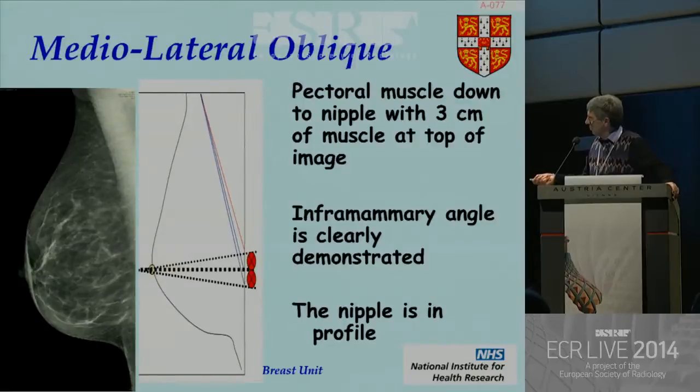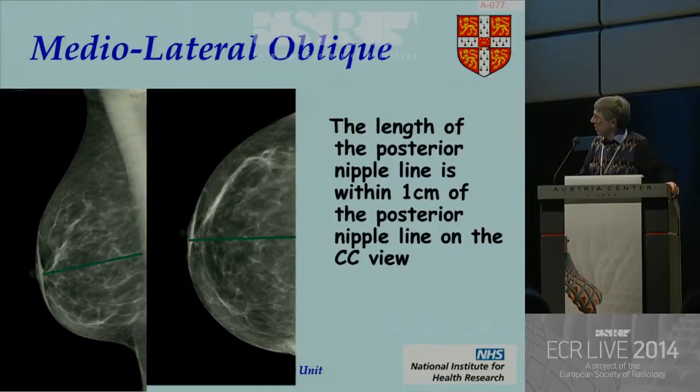You've got to see the inframammary angle, and this inframammary angle should be like the 1930s champagne glass — not the champagne flute, but the nice flat champagne glass. And of course you really need to see that the nipple is in profile, which ensures you've got the breast on firmly. When looking at both your oblique and your CC, you need to ensure the line from the nipple to the base of the pec is roughly the same length to within one centimeter.